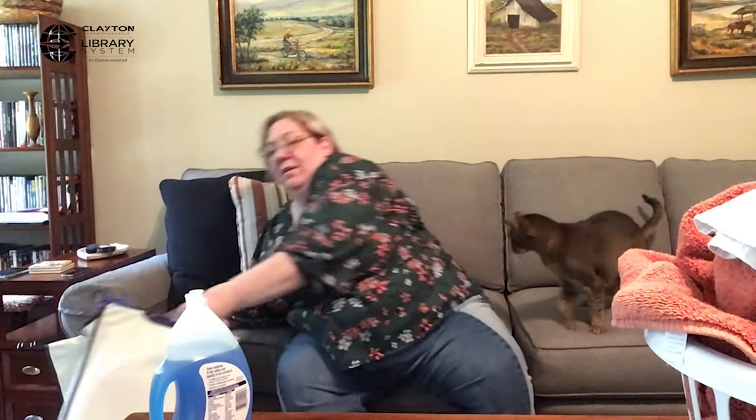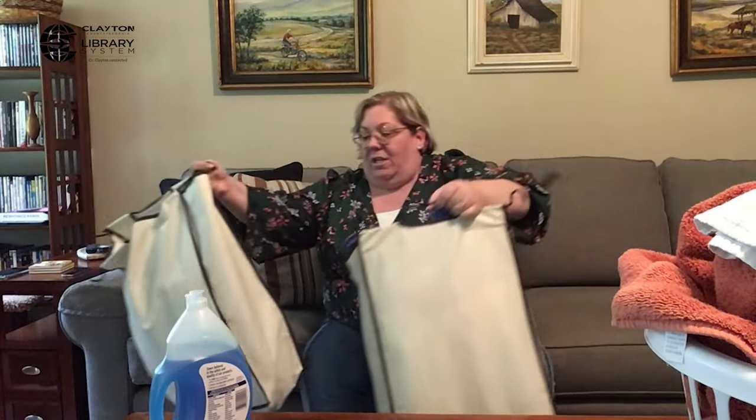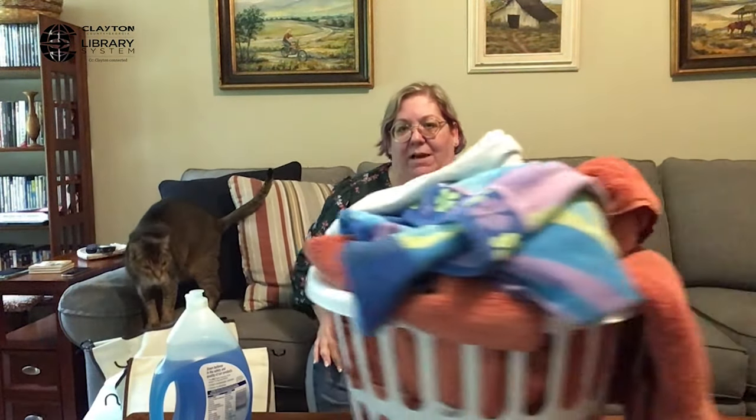I know laundry is not very exciting, but it is very, very necessary. I just want to make sure that you all know how to do the basics. So the first thing that you'll need to do is gather up all your dirty clothes. I have a couple of bags of dirty clothes and a basket of towels.